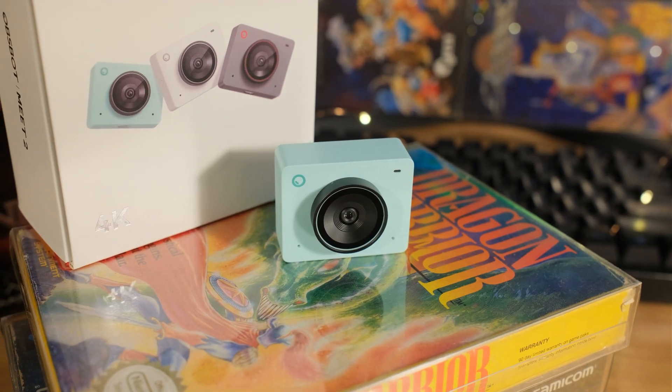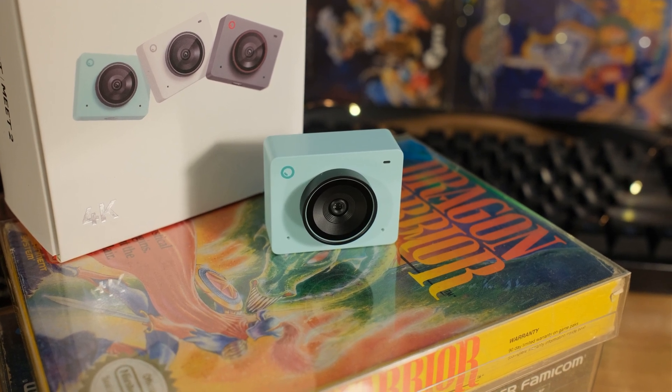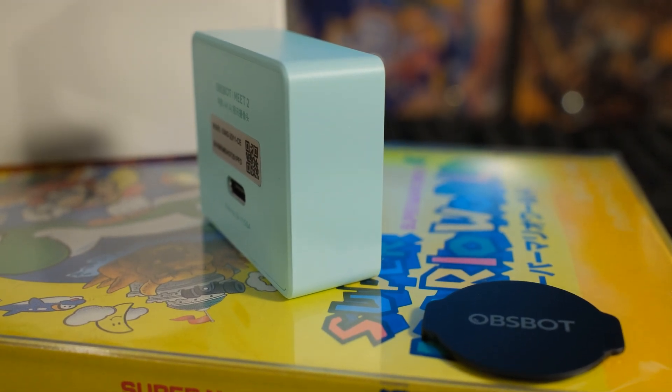The f-stop is 1.8. F/1.8 is going to let in more light, so that even in this dark room, you're going to be able to see everything just fine. I know you're wondering how it's going to look with regular people lighting like daytime — I'll show you. And then I'm going to show you the background blur, all the effects, and everything that this can do.